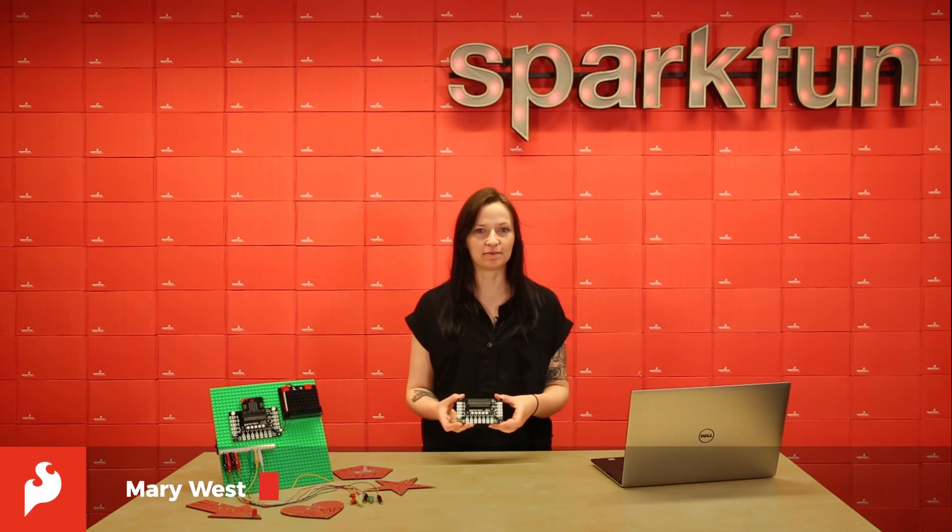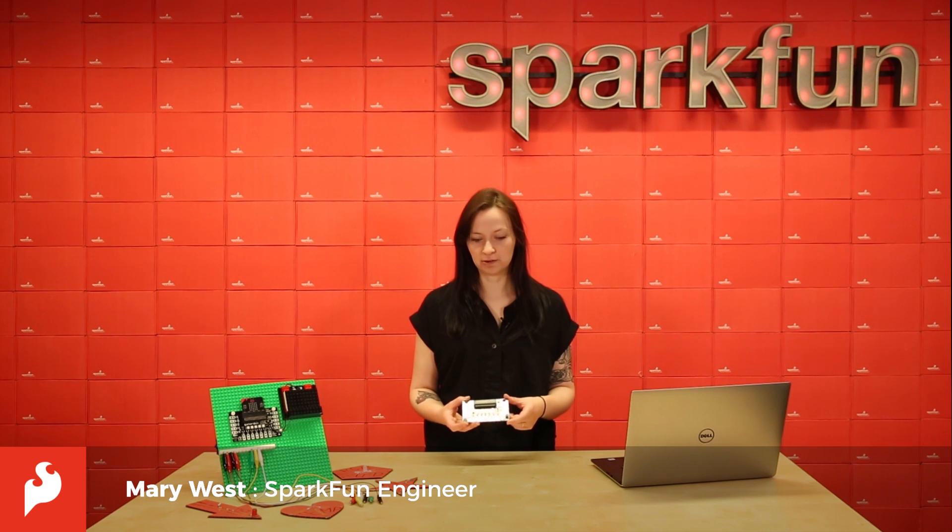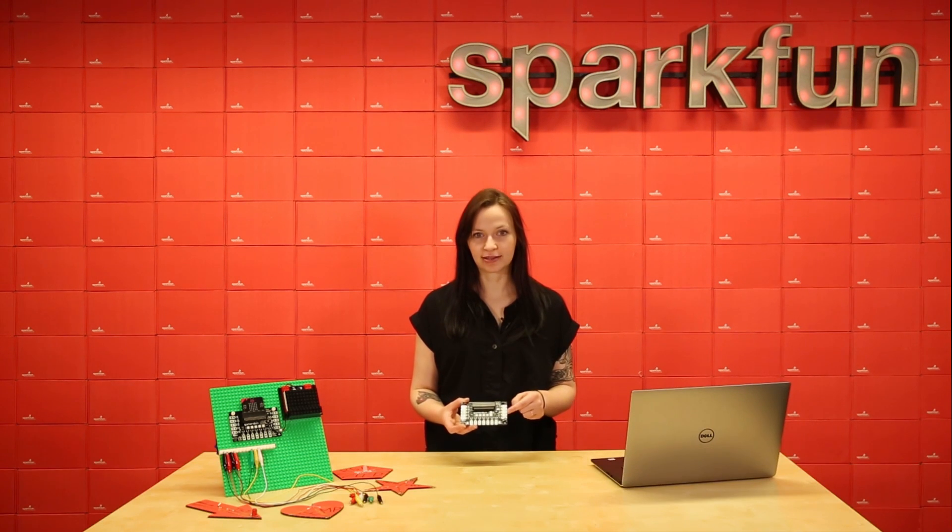This is the GatorBit, a breakout development board for BBC's MicroBit. It breaks out almost every pin on the MicroBit to alligator clippable pads that are also protected against overvoltage and overcurrent conditions like short circuits.